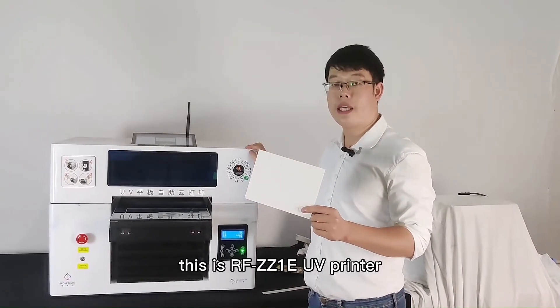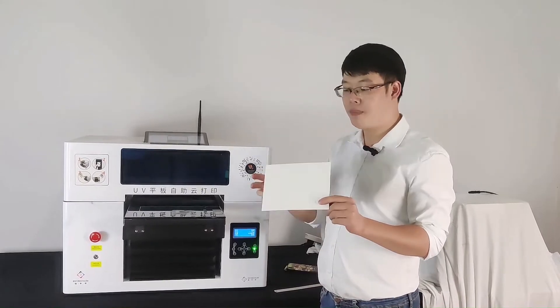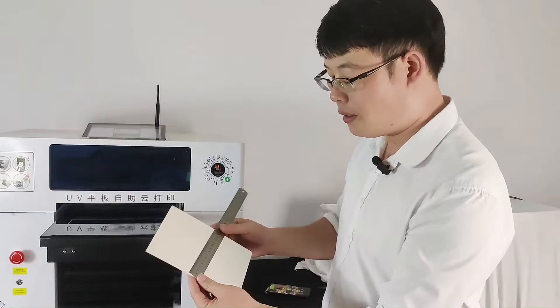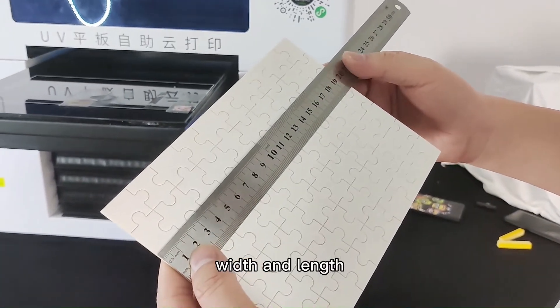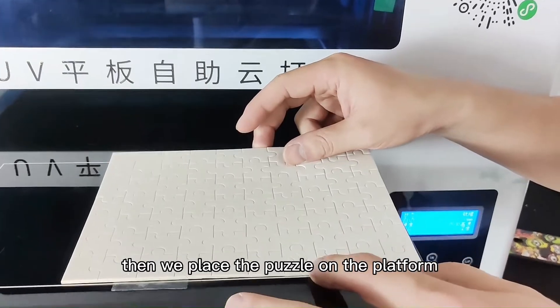This is the Waveform Canada JZ1E UV Printer. Today we will be printing on filters. Let's measure the size — width and length. Then we place the filter on the platform.